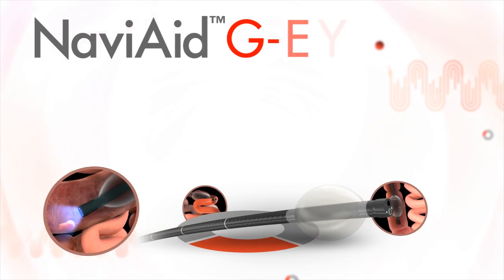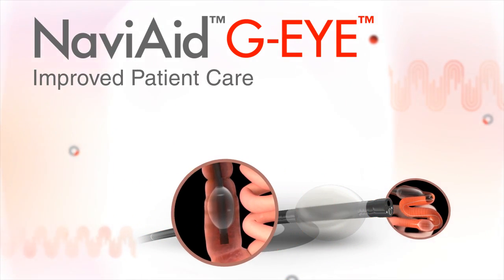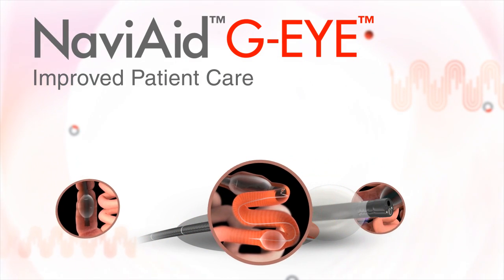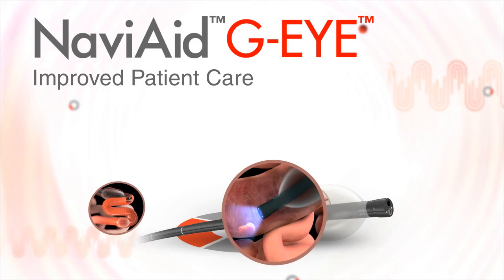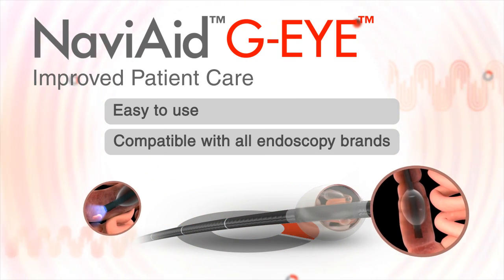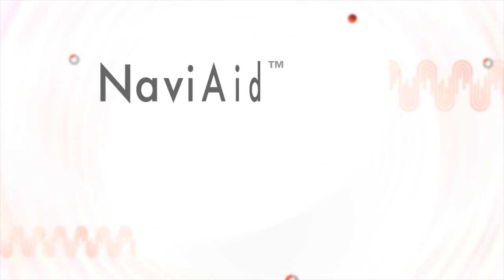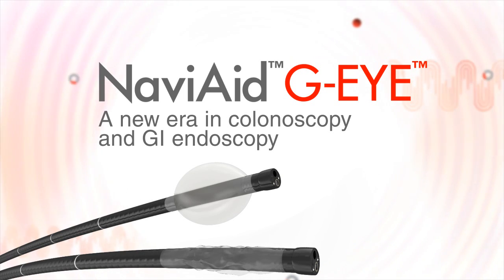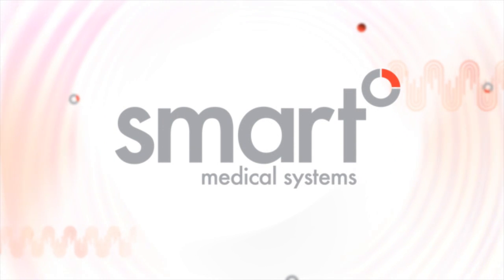The NaviAid GI provides substantial clinical benefits and improved patient care in a variety of key endoscopy applications. It increases detection yield and is important in every colonoscopy, as well as in various other endoscopy procedures. It is simple to learn and use, and is compatible with all endoscopy brands. NaviAid GI — a new era in colonoscopy and GI endoscopy. By Smart Medical Systems, endoscopy the smart way.